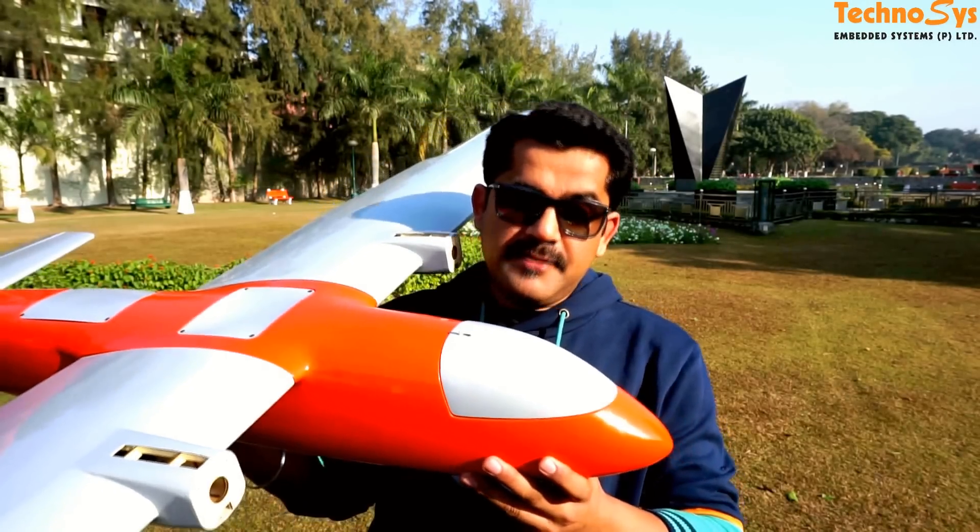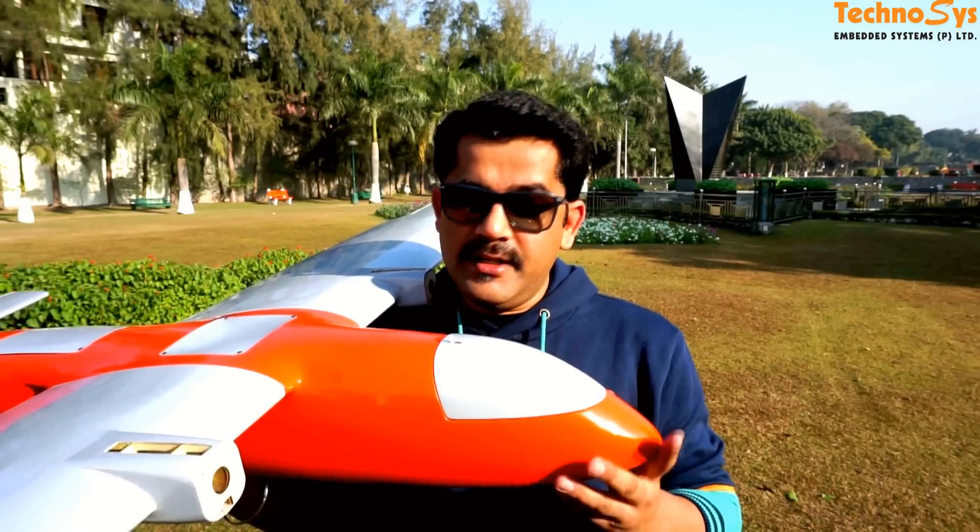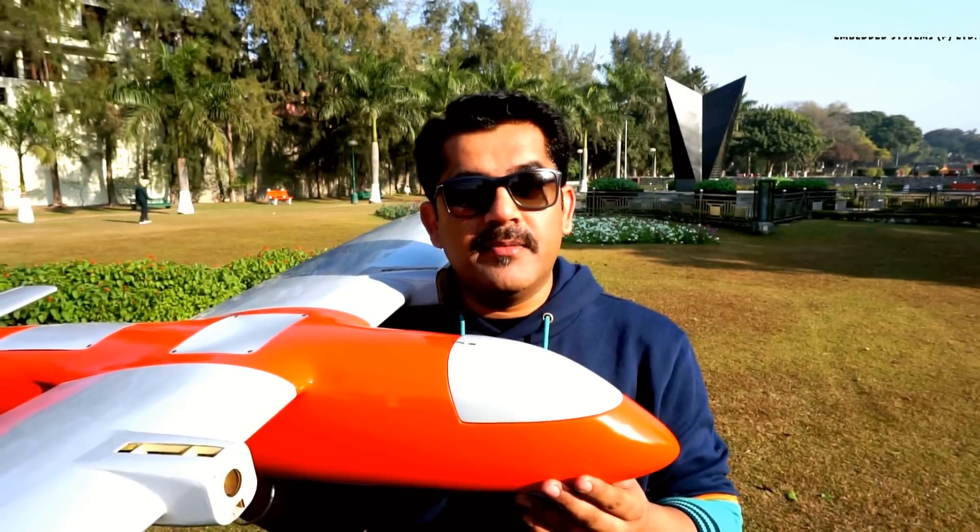Hi friends, I'm Dhruv Varoda. I'm so happy to be here with this new composite fiber plane. The best part about this is that it's a twin propeller plane and we are going to use it for long range. I'm planning to use it with about 32,000 mAh batteries and I believe I'll be able to get much more than two hours of flight time.